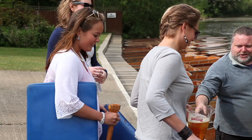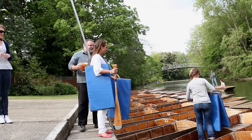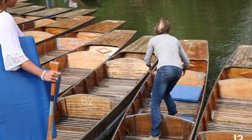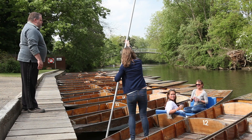You ready to get on? Okay, so untie the boat and you're ready to go. Place the front — watch where you're going, push straight behind the boat.